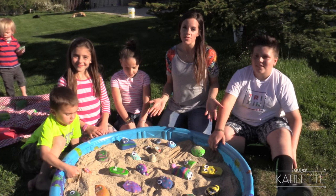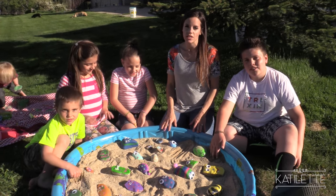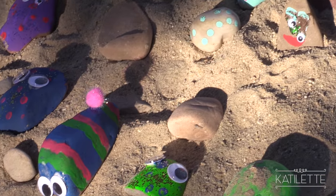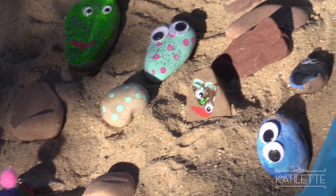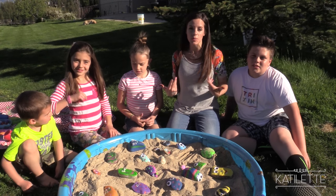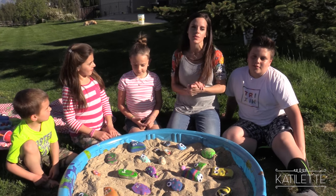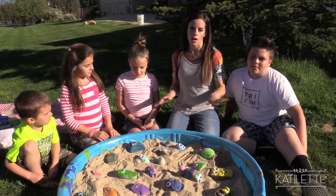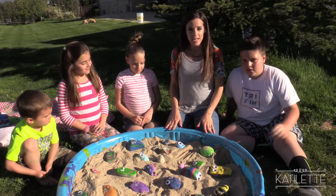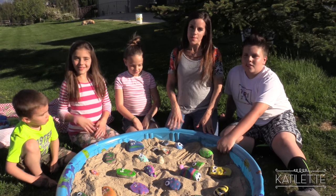Thank you guys for being a part of our activity. I hope that you guys will go and do a fun activity like this with your kids and see what kind of creatures you guys can make. Go ahead and check the link in the description below if you want to know more about Banana Boat Sun Comfort Sunscreen. I love it because it makes my skin feel moisturized and smooth, and you can brush the sand right off so you don't have to take any of it in the house. So thank you guys for joining us. We love you and we'll see you next time.